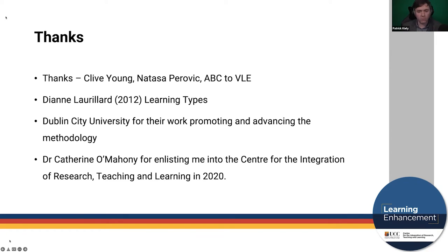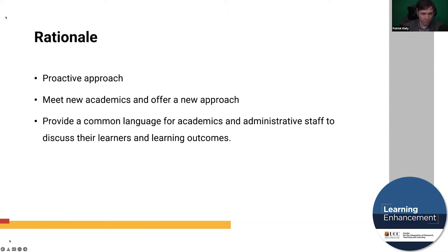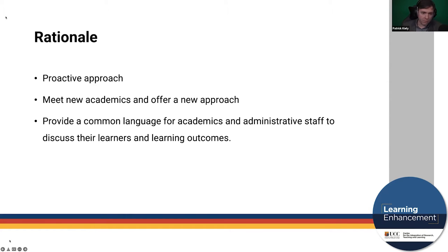She had the misfortune of enlisting me into the Centre for Integration of Research Teaching and Learning in 2020. The core brief was to run these workshops and take a more proactive approach to curriculum design — to meet new academics. By 'new academics' I don't mean new hires; we've all seen in our organizations that professional development activities tend to attract the same faces. To widen that cohort you need a new activity and approach, and this was deemed a very open and approachable means of reaching new faces at these events.